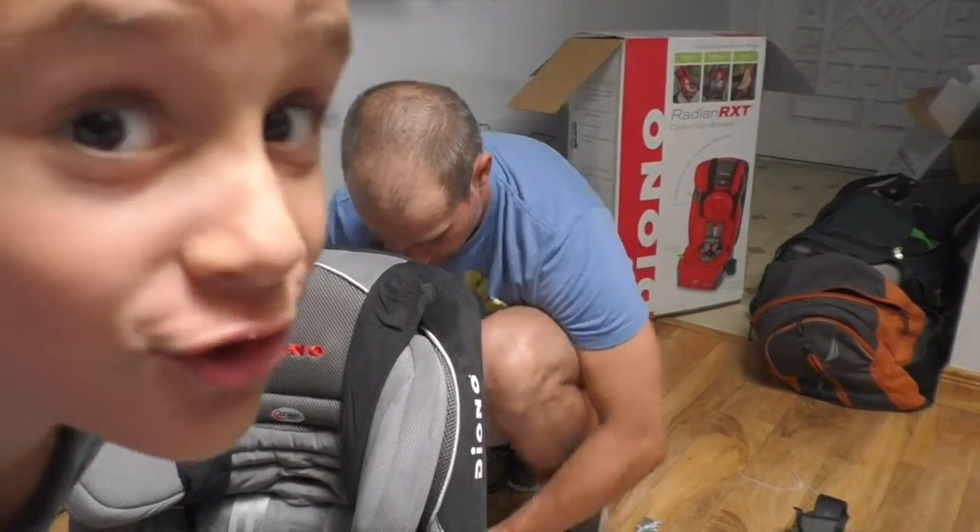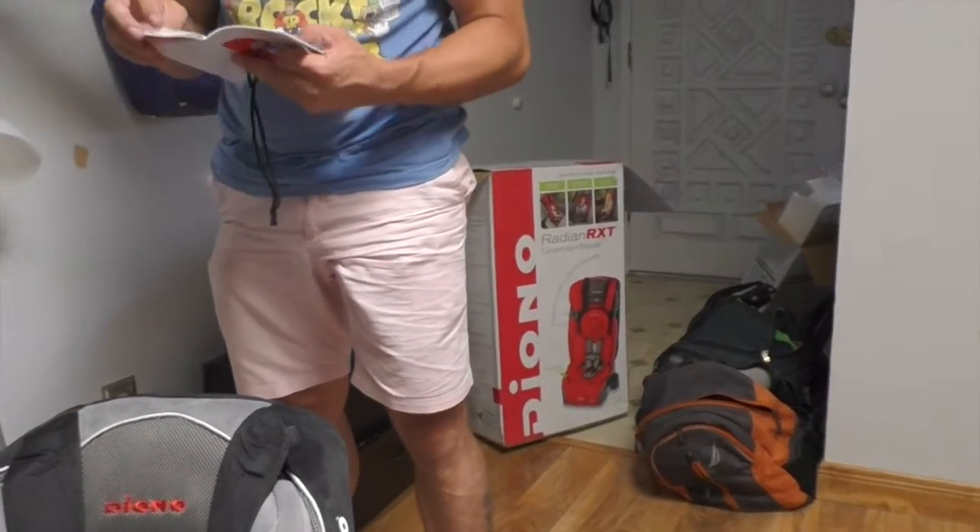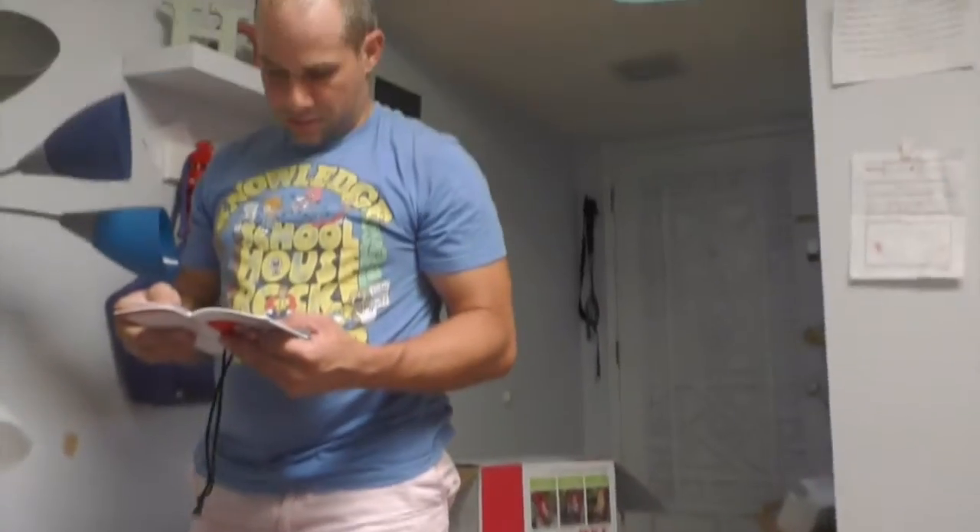Jackson, you gotta get a job. I should stay in the instruction manual. Okay, we got the car seats put together. Now we're gonna go try to install them in the car to see if they all fit.